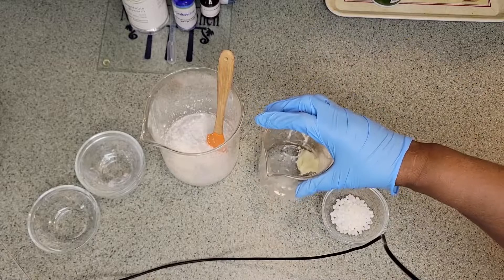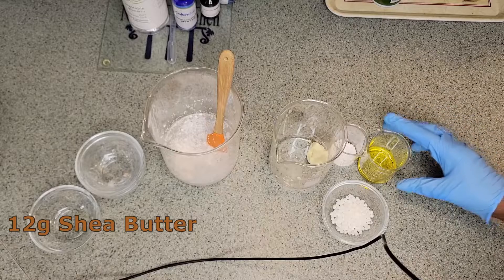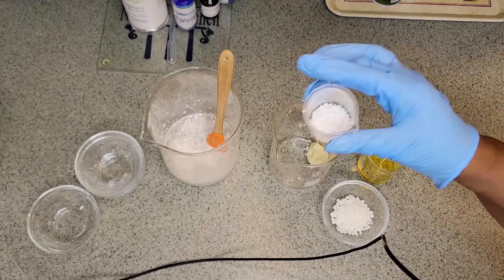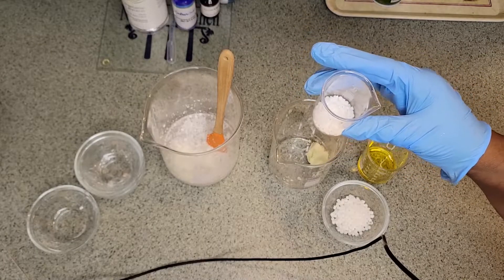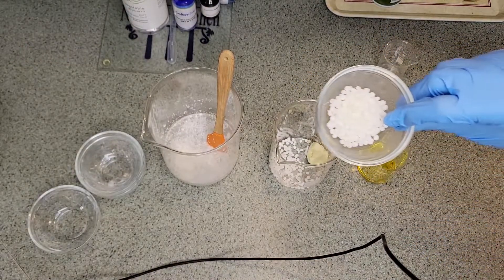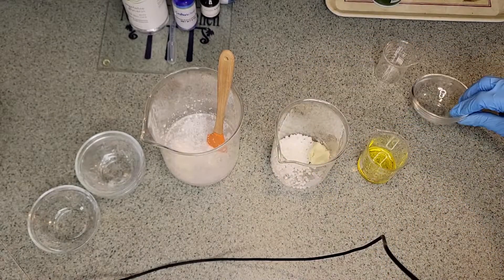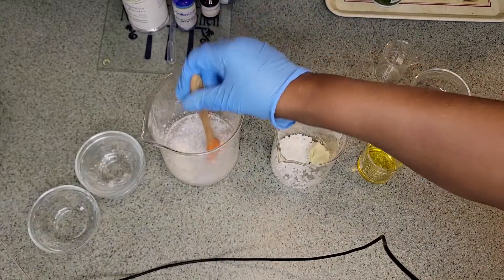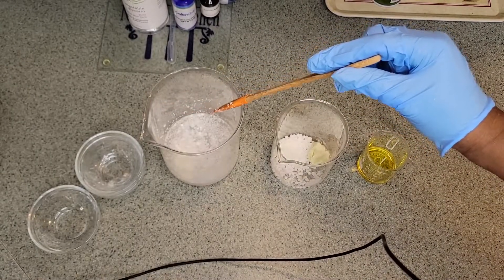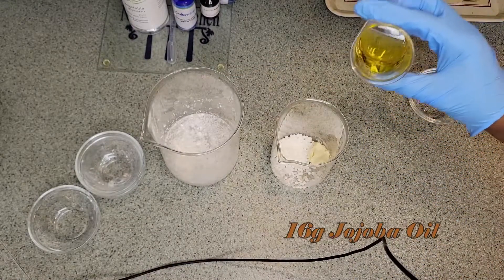Then in this container we have 12 grams of shea butter, 4 grams of cetyl alcohol, and 8 grams of emulsifying wax. And in this container we have 16 grams of jojoba oil.